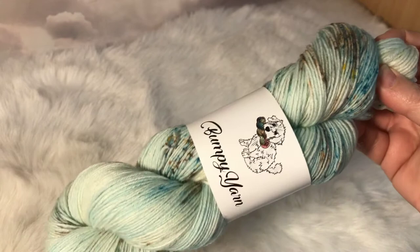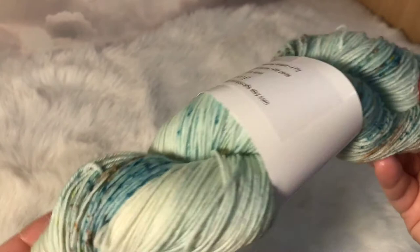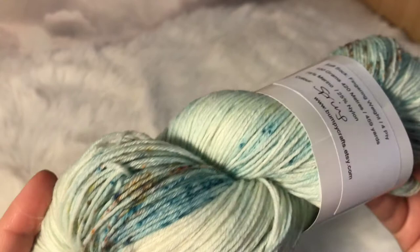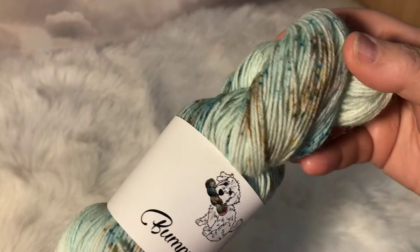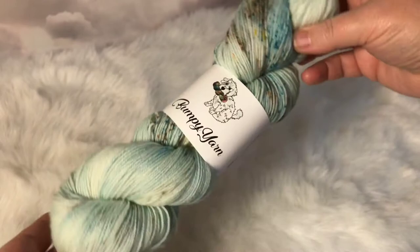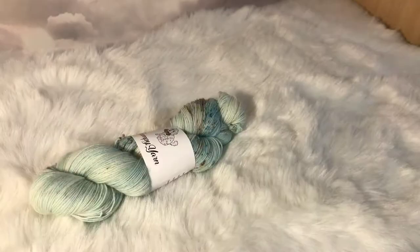And the last colourway I want to show you is Spring, and again it's on Soft Sock, 75% merino, 25% nylon. Spring is a sort of greeny blue — a lovely colourway — with splashes of a darker blue or green depending how you look at it. It's also got browns, reds, blues, yellows — lots more pops of colour. I thought it'd be great for a shawl or for socks and it gives you lots of options if you want to pair it with other colours. There are four of these in the shop.